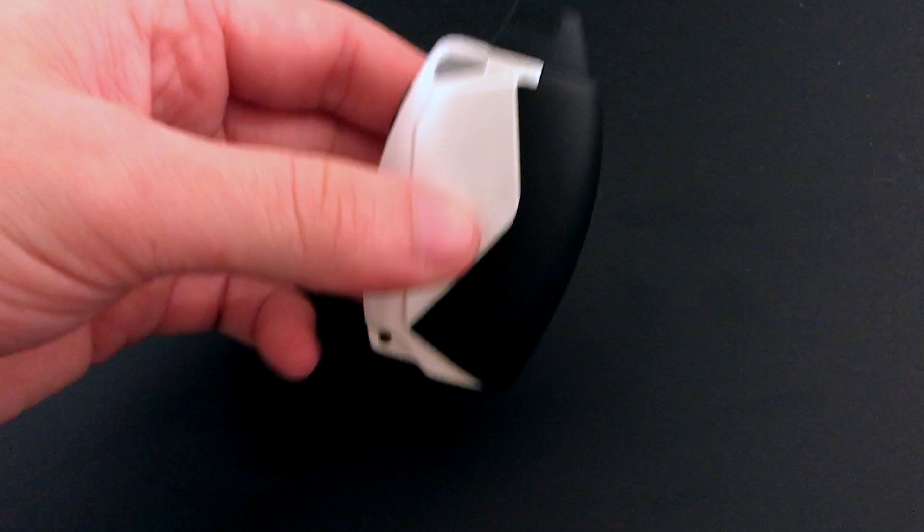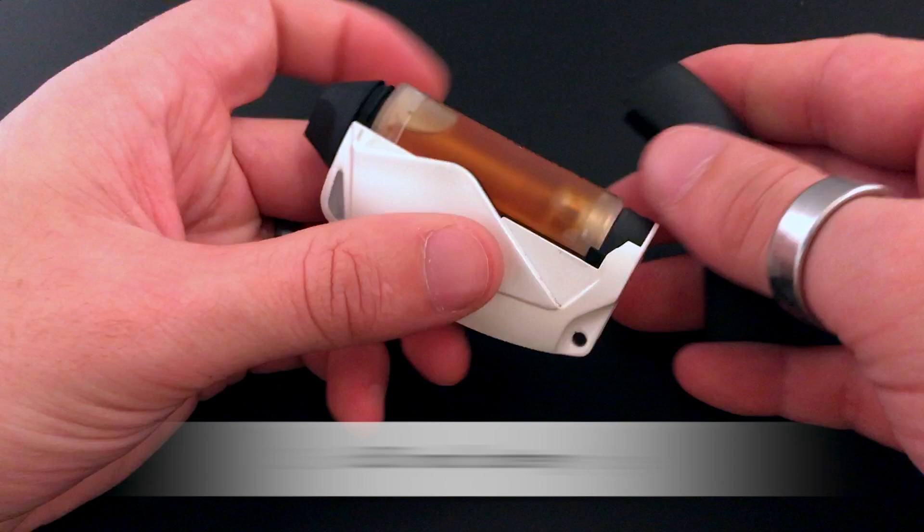What's up guys, I just want to do a quick little tutorial on the Fit and how to use this thing properly. This is our closed system device — 650 mAh battery life — and our cartridges hold 3.2 milliliters of liquid.